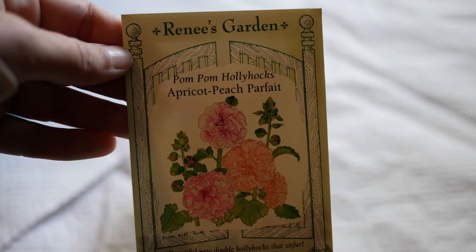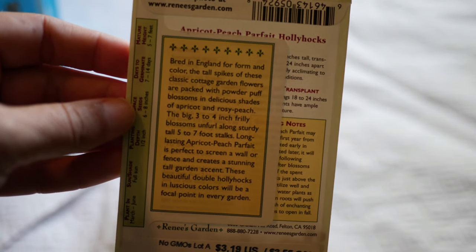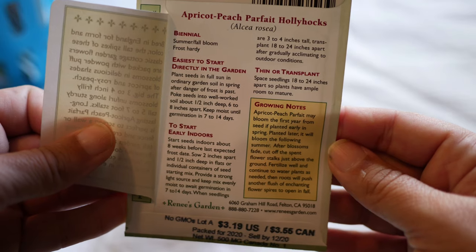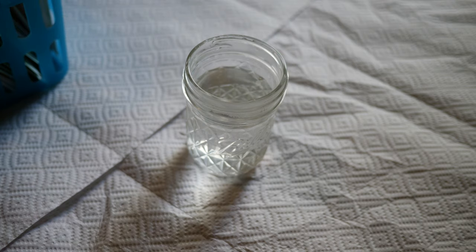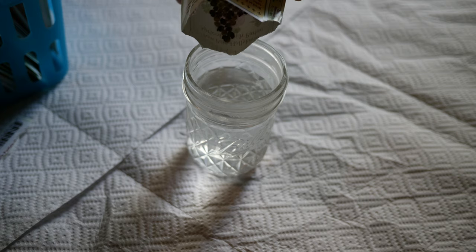One specific example we're going to be starting this year are hollyhock seeds. I almost always soak hollyhock seeds in warm water before planting. It doesn't have to be boiling water — I'd actually recommend against that because you don't want to accidentally cook your seeds. I just turn the hot tap water on, let it get as hot as it can go, fill up a jar, and place my hollyhock seeds in. I let them soak and cool down overnight, then direct sow them into the garden for excellent germination rates.